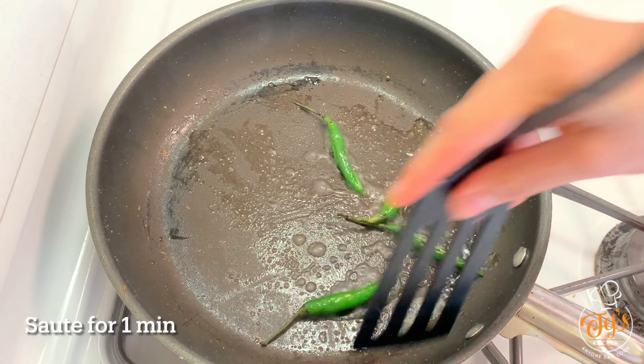Now let's move on to the final step. Take a pav, which is readily available in the market, and cut it into two halves. Apply green chutney on it, then add the dry garlic chutney. Place the vada in between and the vada pav is ready. Try this delicious vada pav recipe at home and do comment below. If you like the recipe please like, share, and subscribe to my channel. Don't forget to click the bell icon for notifications of new recipes. Thanks for watching!